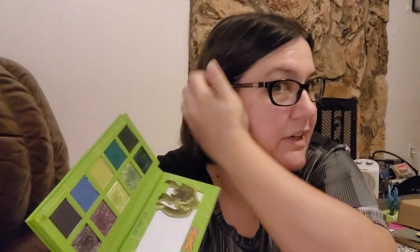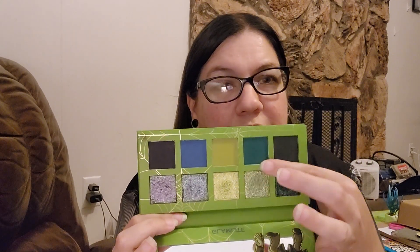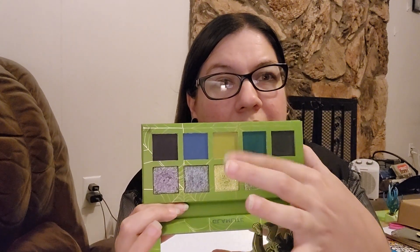The shimmers I don't have to worry about using brushes for, because I just use my pinky, dip in, and then pat them on my lid — that's just how I do that. And then I just use a fluffy blending brush to do my crease, and I use the mattes in the crease. I think my favorite look might have been these two colors right here together. Stunning. This was a really pretty look and I really liked it.